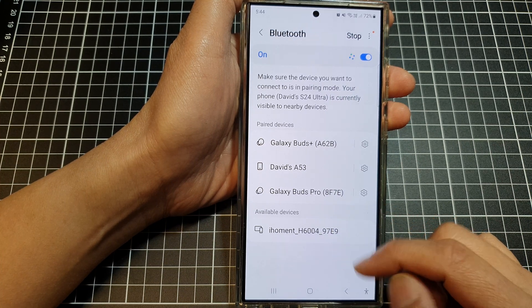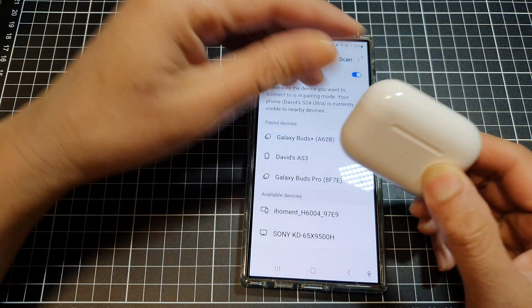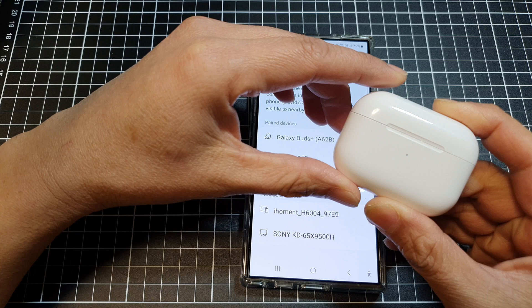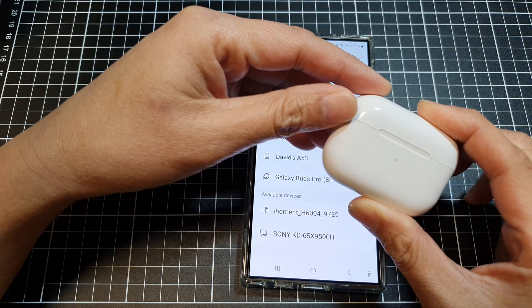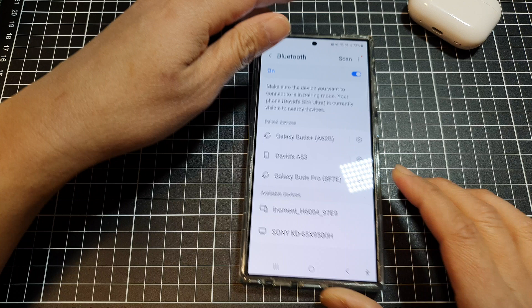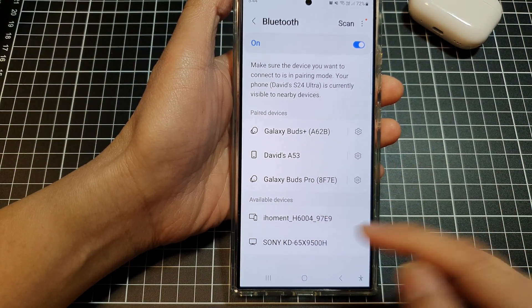If your hearing aid does not show up, that means it has not been turned on correctly or it is not in pairing mode. You may need to check your hearing aid instructions on how to put it into discovery mode. Once it is in pairing mode, it will appear in the list and you can simply tap on it to pair.